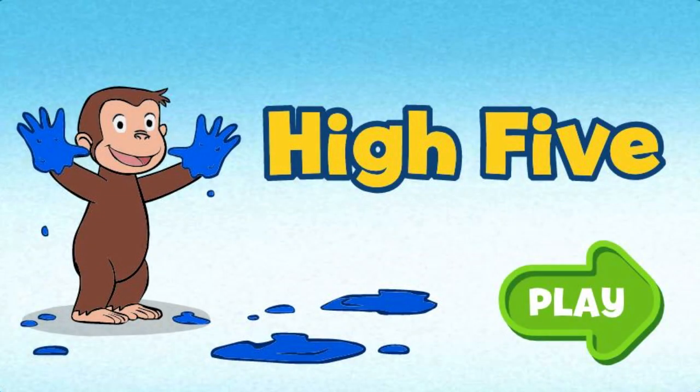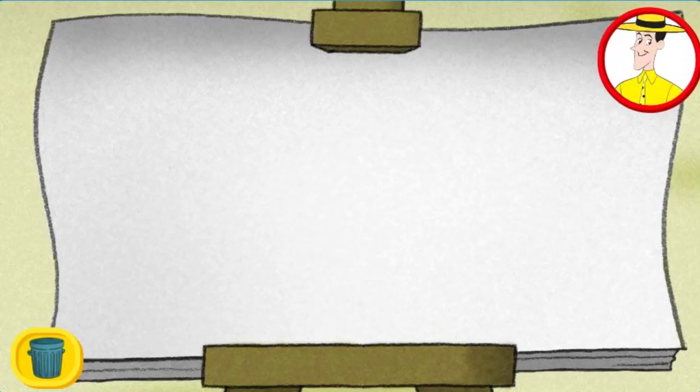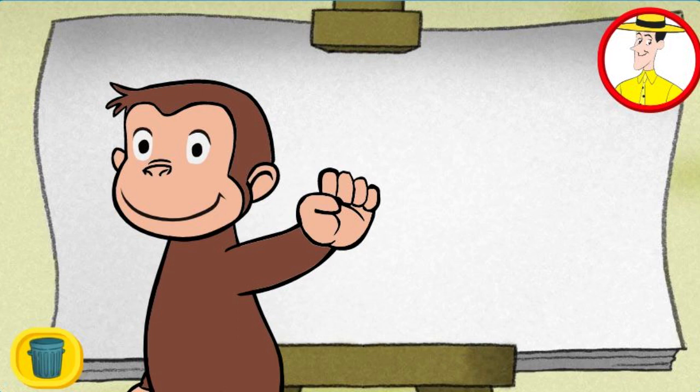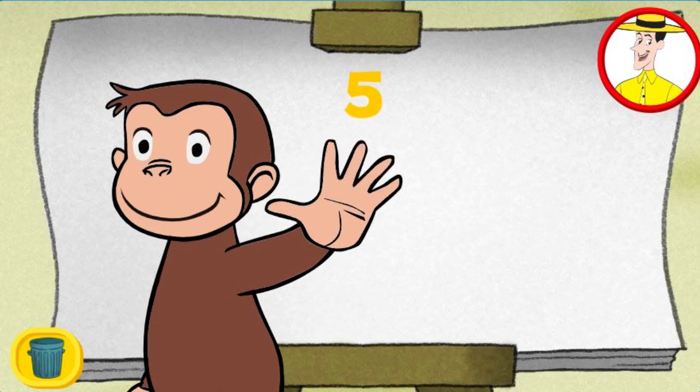High Five! Click the green button to start. Let's paint with George. See how many fingers George has on his hand? One, two, three, four, five. Five fingers!